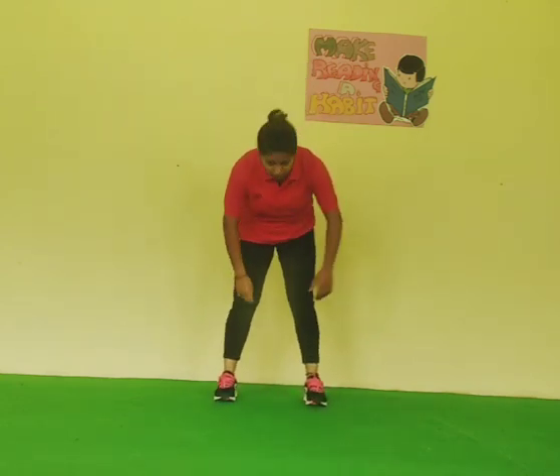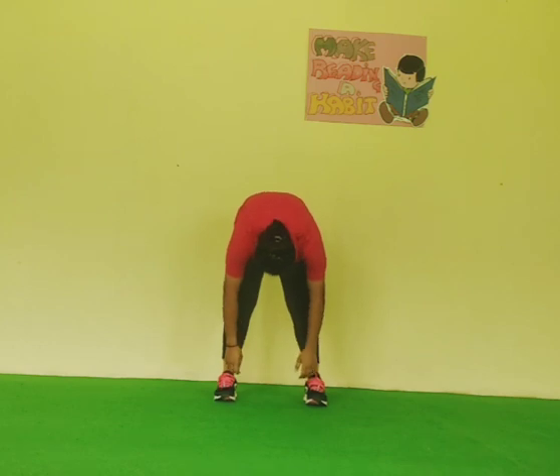Next, relax your body down. And relax. Start again. Next exercise — both hands on your waist. Start.